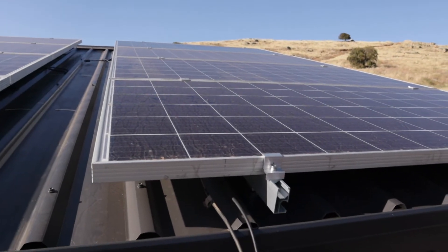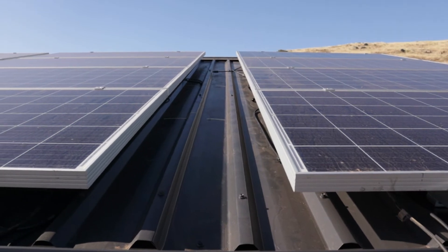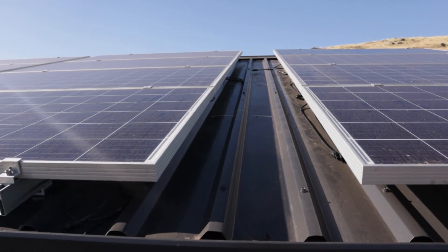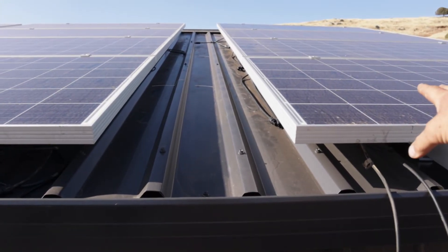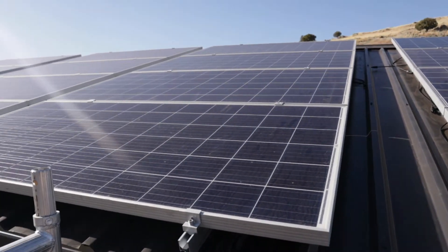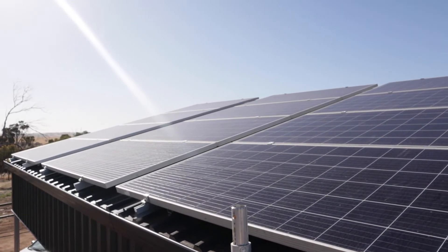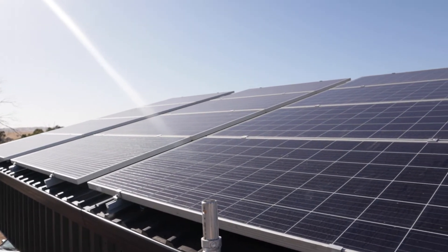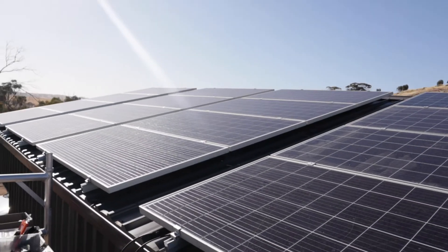Good morning, here we are up on the scaffold and I'm about to get on to the roof to connect all these solar panels — these four together and these four together. We've got sixteen panels up and mounted.